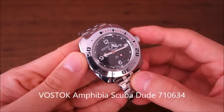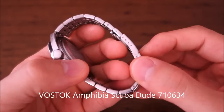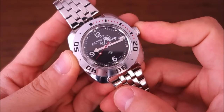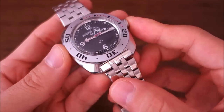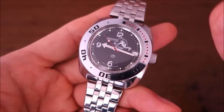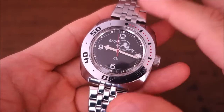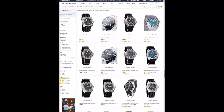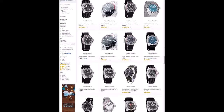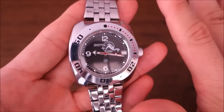This is the Vostok Amphibia Scuba Dude, reference 710634. Vostok was established around World War 2 - 1942 is the official date - and it became the official military watch supplier of the Soviet army. The Amphibia design really came about in the 1960s, around 1967. There is a massive range of variations of Vostok Amphibia watches on almost any retail site, which makes it quite confusing to browse through.